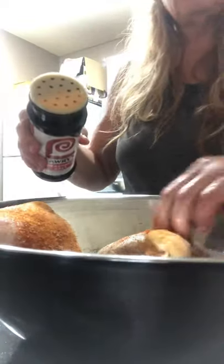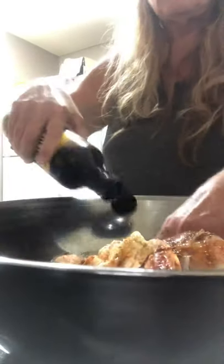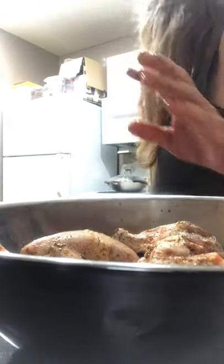You're just gonna flip them and do the same thing on this side, then we're gonna douse them. You're not measuring, you just put it in there, mix them in a bowl and mix them in.